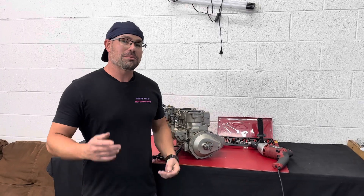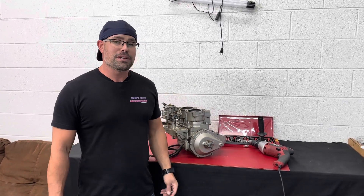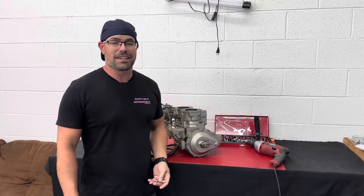Hey guys, I'm Nick from Nasty Nick's Motorsports. I'm going to show you how to repair the threads in your jet ski engine. And if you're watching this video, you probably blew out your threads doing something and you're a little scared. Don't worry, everything's going to be fine. This is not that hard to do.